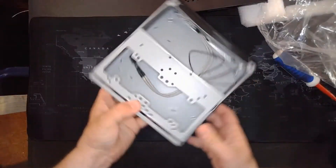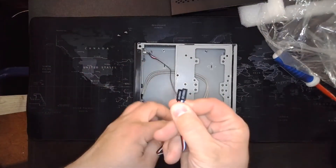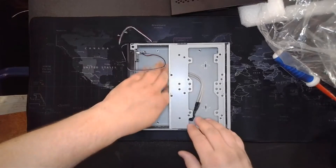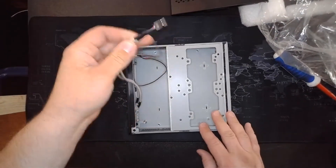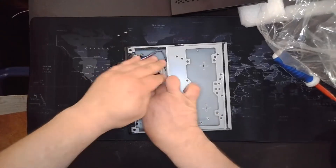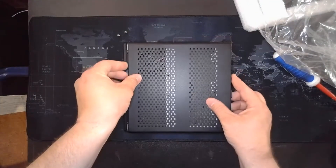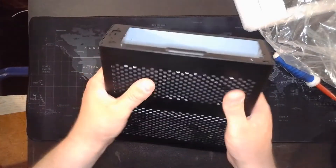On the inside of this case we've got your power switch and LED, so your front power button will light up. We also have a connector for the USB 2.0, but other than that there's really not a whole lot to this little case.